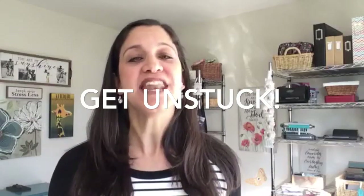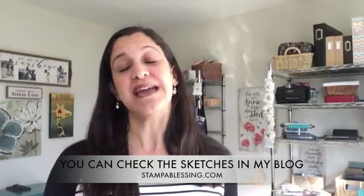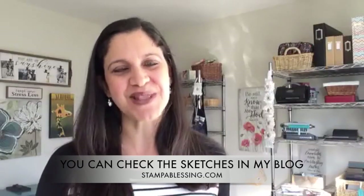Hello everybody, this is Jessica with Stamp Blessing. Welcome to this episode of Get Unstuck — today I'm giving you some card sketches to revamp your creativity. I'll be sharing sketch number two, and I'll have a picture you can check later on my blog or on my Facebook group, Stamp Blessing.